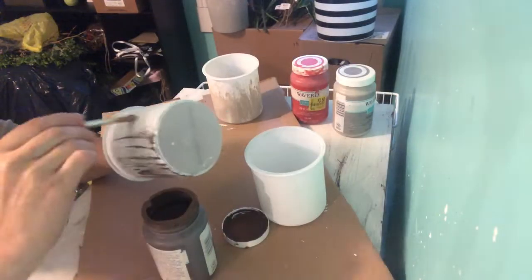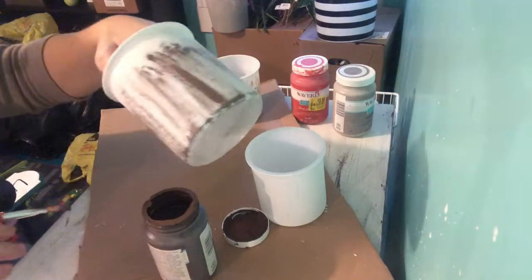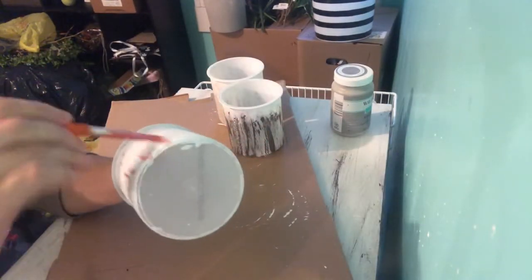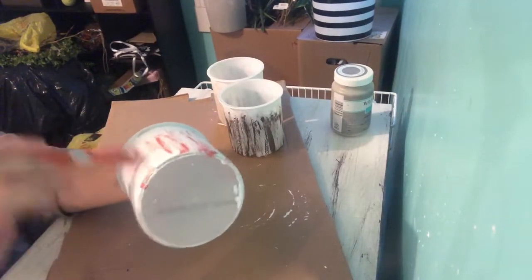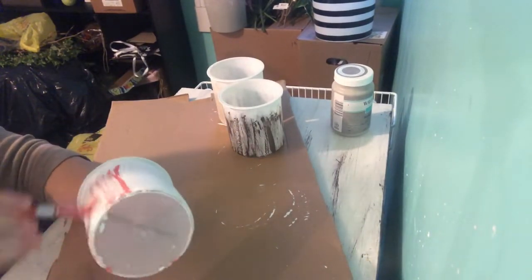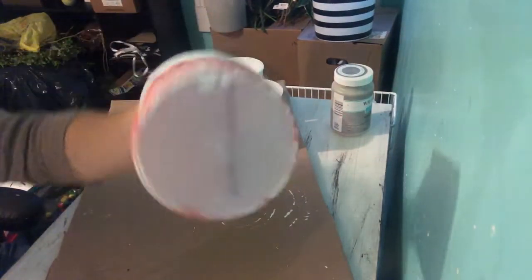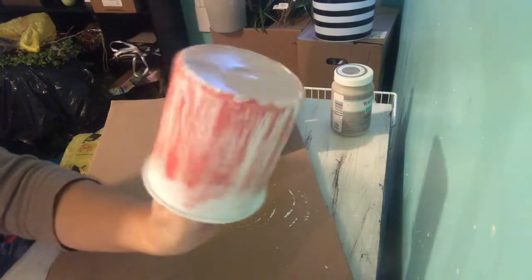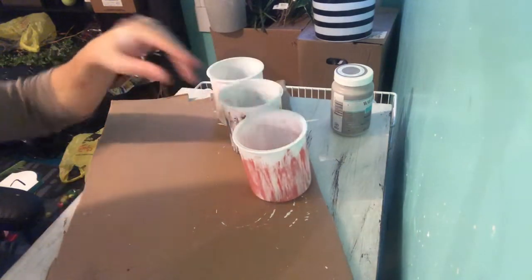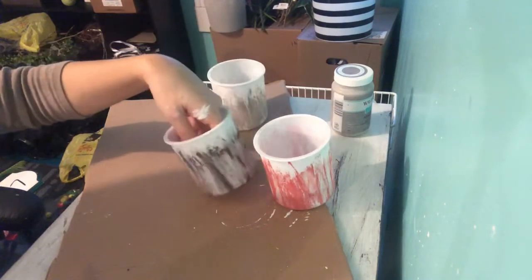Next is the truffle color, and I use the same dry brush method as I did with the first one. The last color is rhubarb. Here's what it looks like in the rhubarb color, and here's the truffle color.